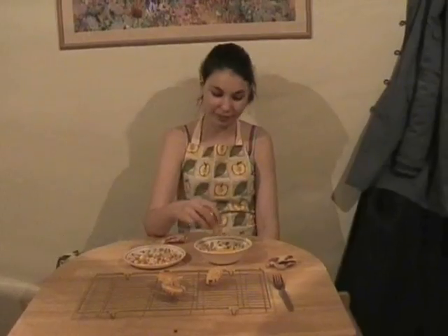Thanks for joining me. Next week we'll be making the space bomb. Now I'm going to try my own. Mmm. Try it yourself. See you.